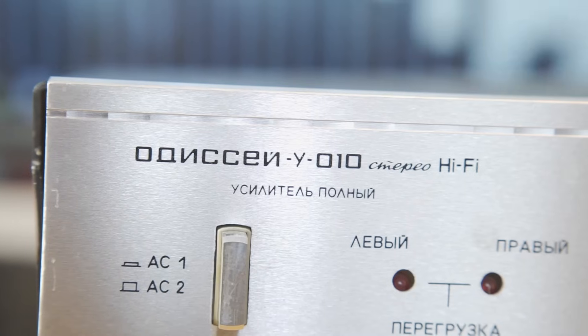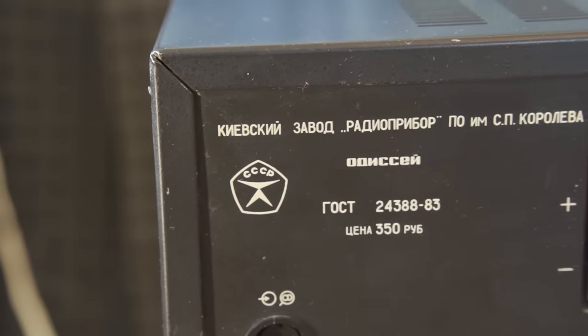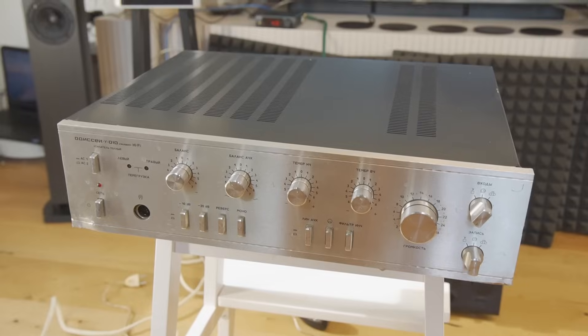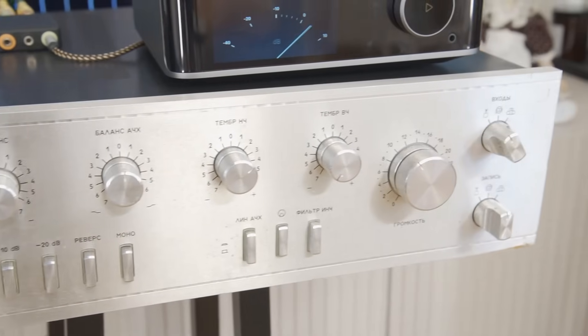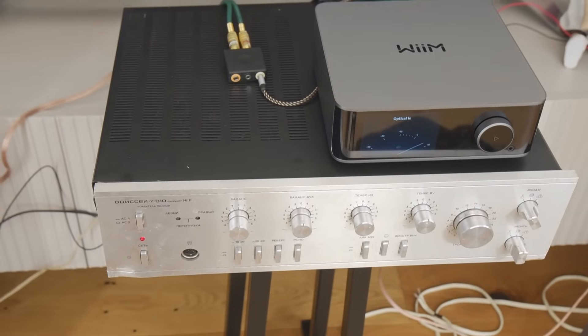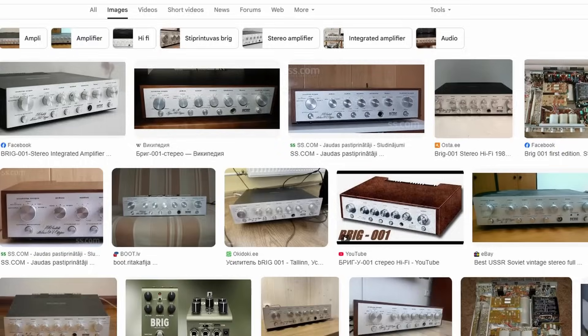Today, I will tear down this Odyssey U010 stereo amplifier from the USSR. Back in 1984, when production started, it was one of the best top-class amplifiers in the Soviet Union. It was considered high-end for its time, in the same class as the popular Brig 001.